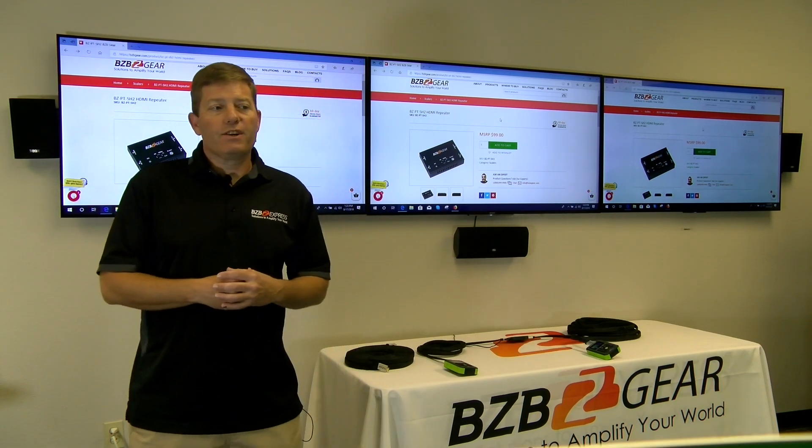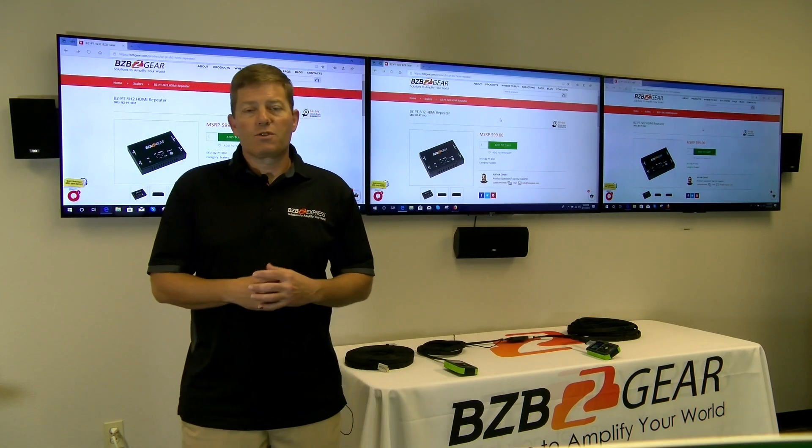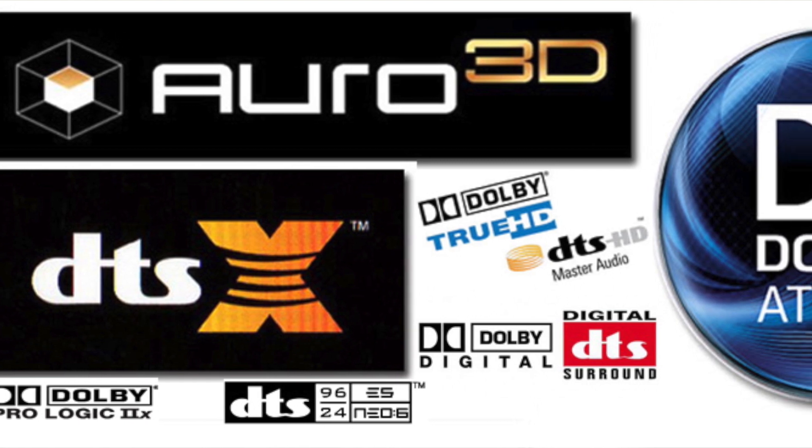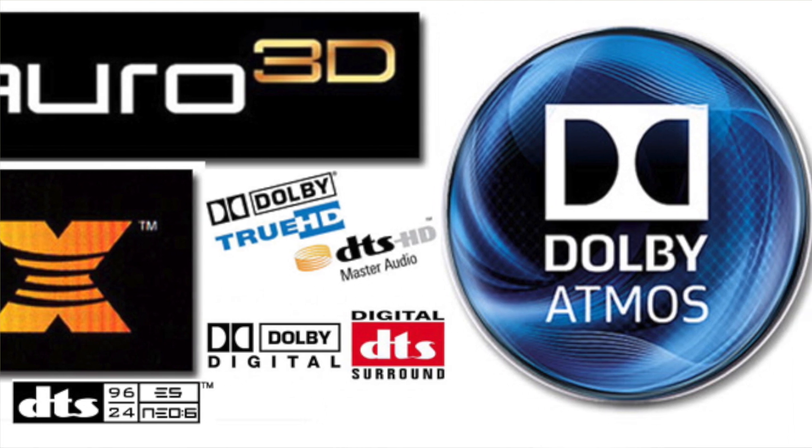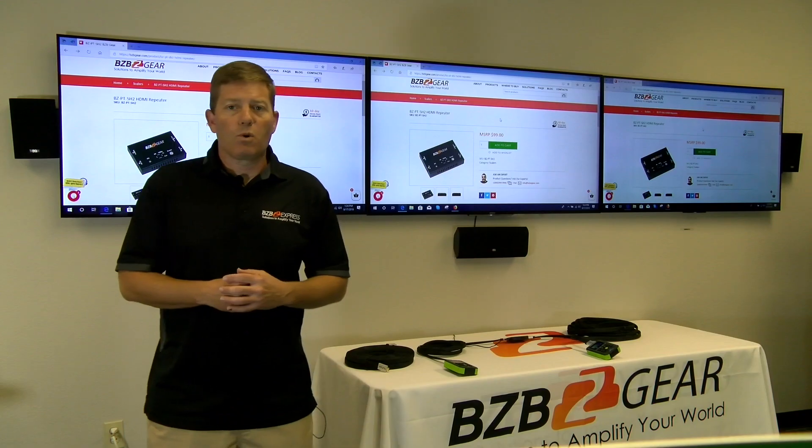As far as audio goes, you're covered pretty well. This unit supports and passes virtually everything: Dolby TrueHD, DTS Master Audio, LPCM 2.0, and even Dolby Atmos.